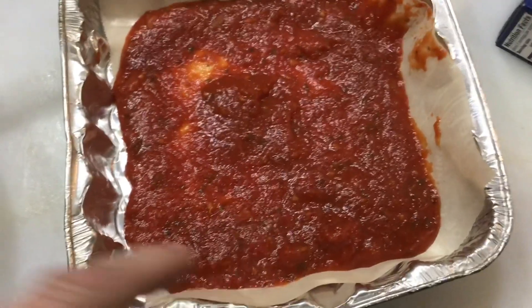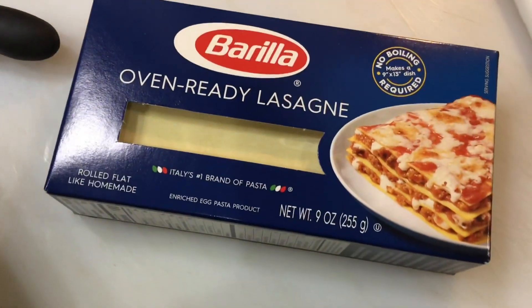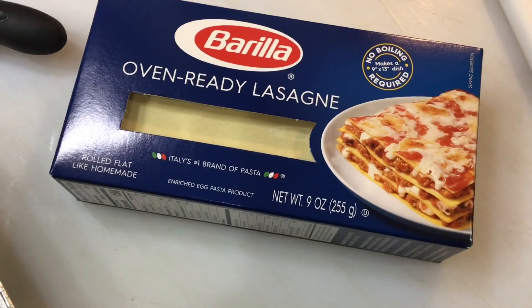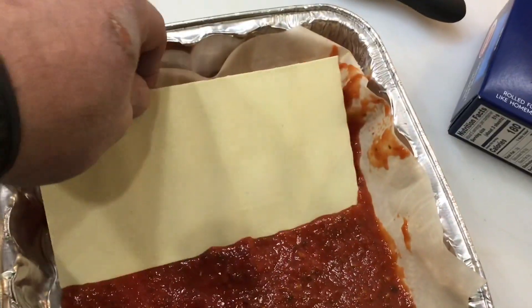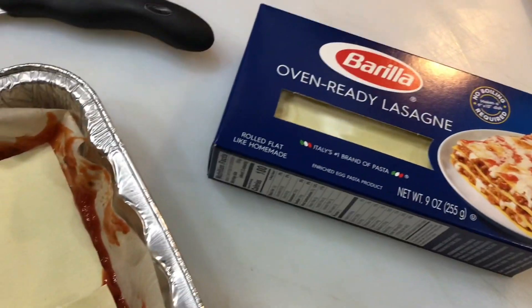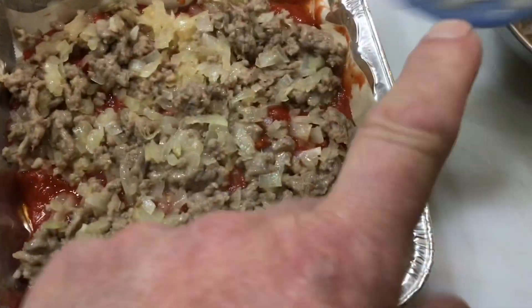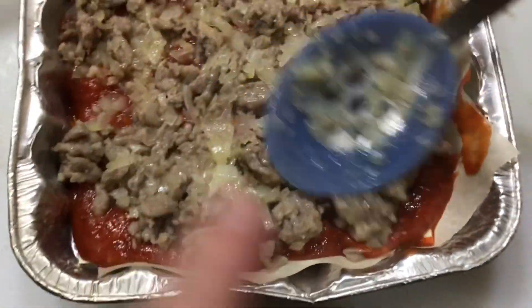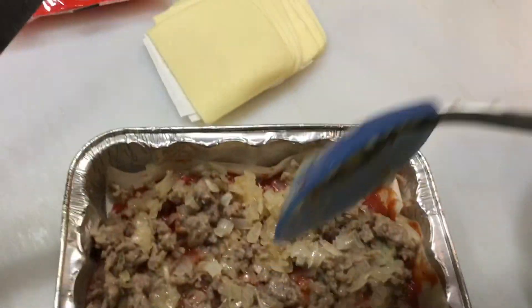Put some of that pizza sauce on the bottom, and then here is the key — oven-ready lasagna. Never knew this stuff existed, but it makes life a little easier. You just take that and place two of them down, then start layering. We've got our cooked onions and meat, the Italian sausage, and then cheese goes on top of that.